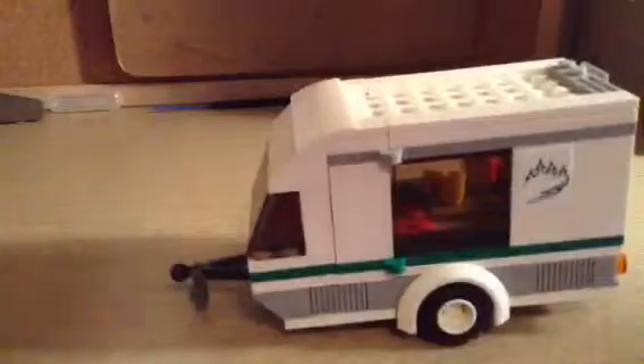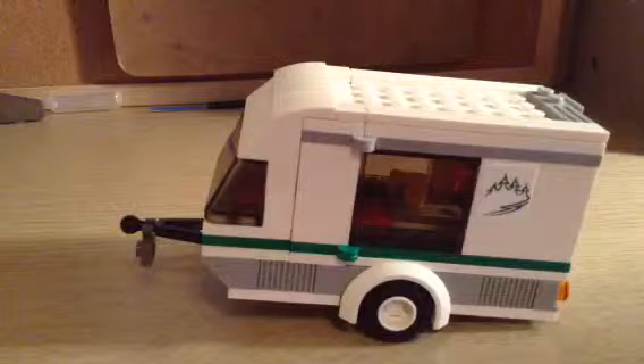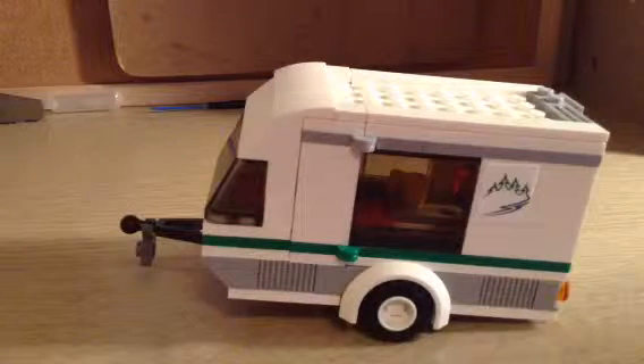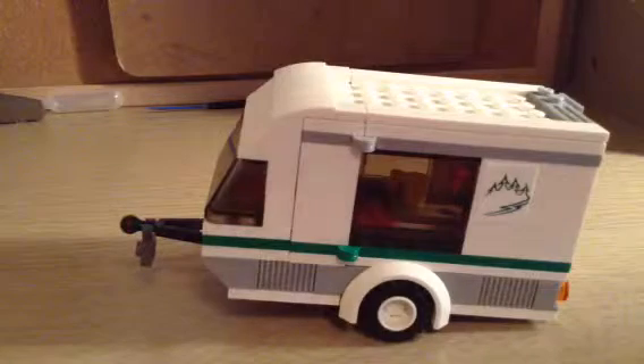And now, the caravan. It looks like the camper van from 2014, except way smaller, which is what I like. So you could either get the larger one from 2014 or the smaller one from 2016.